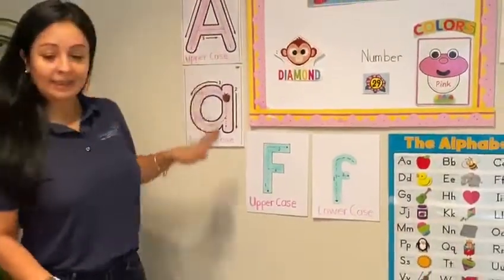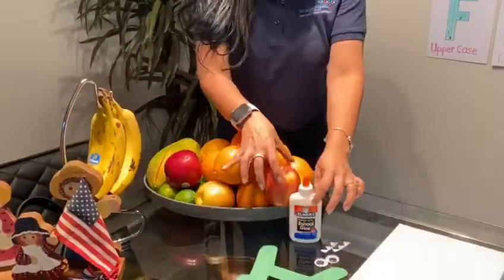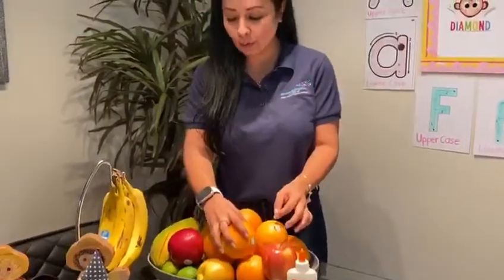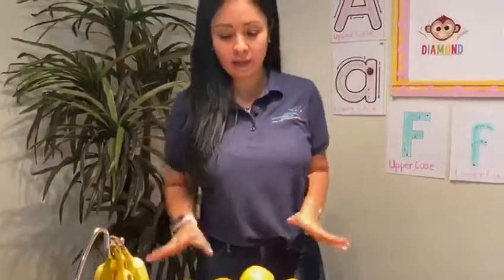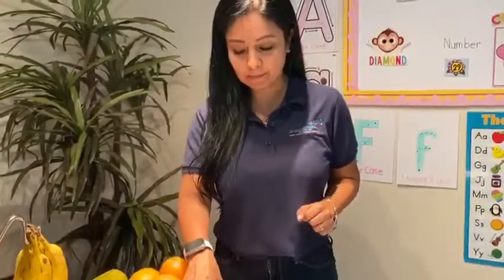Letter A is for apple. Letter F is for fruits — orange, papaya, and banana, and all fruits. That is for letter F. Remember, letter A is for apple.